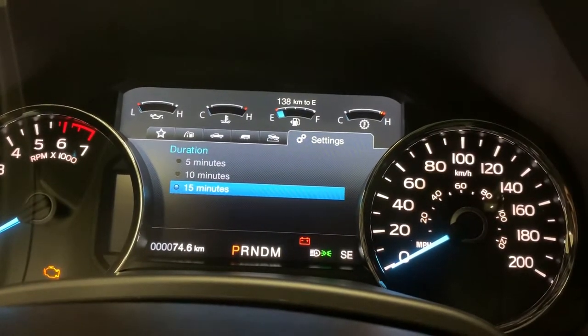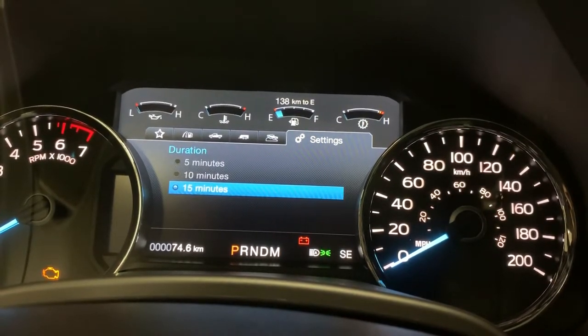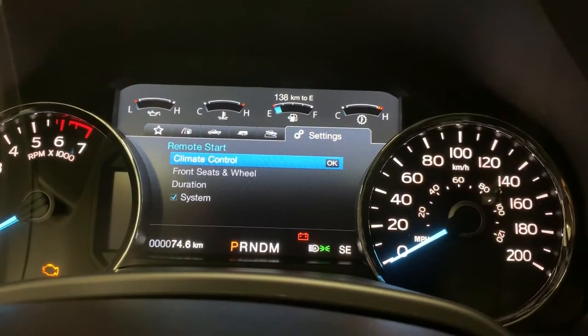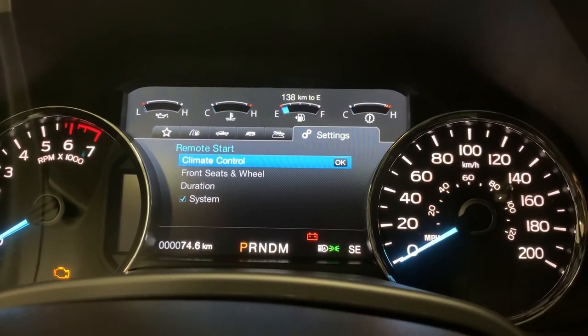You can adjust the duration, so you can do 5 minutes to 15 minutes, and how long it will heat up your vehicle before it automatically shuts itself off. But other than that, that's your remote start features and options on the 2018 F-150 Lariat.